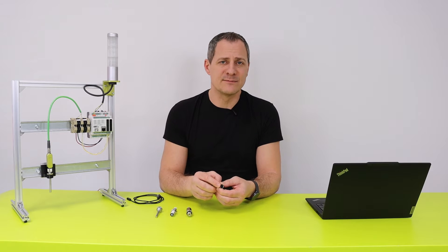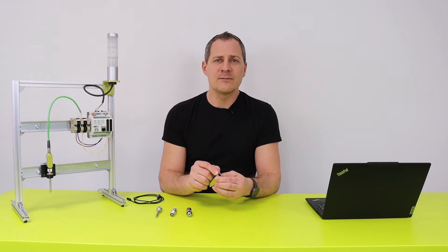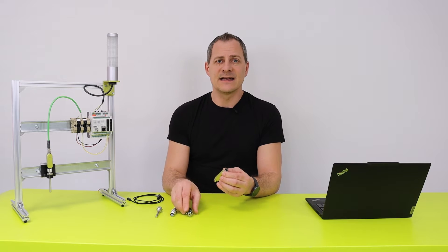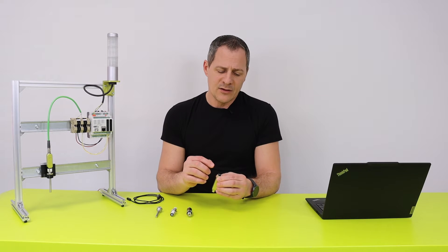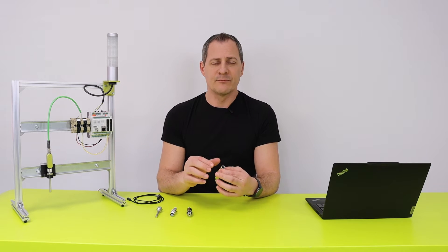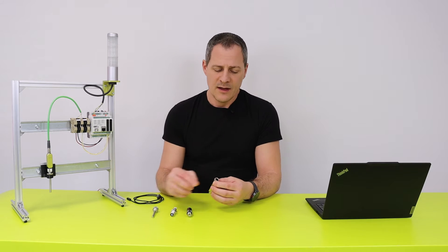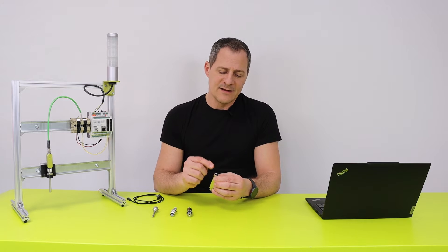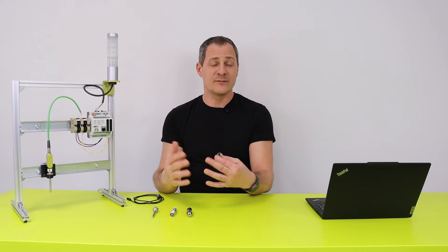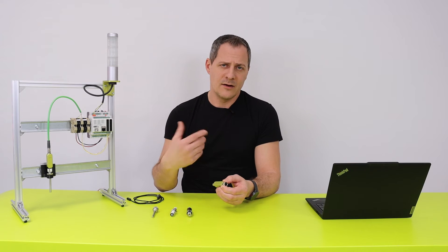As always, we are trying to maximize the flexibility in your application. So during the ordering process, you're going to be able to select between many options. For example, if you have an active sensor that needs some sort of power supply, you will be able to select if you have a 24-volt power line, 5-volt, or none. If you have a passive sensor, you will be able to define if the input is digital or analog. If you have an analog input, you can define if it's 12 or 24-bit resolution, depending on the speed of your application.